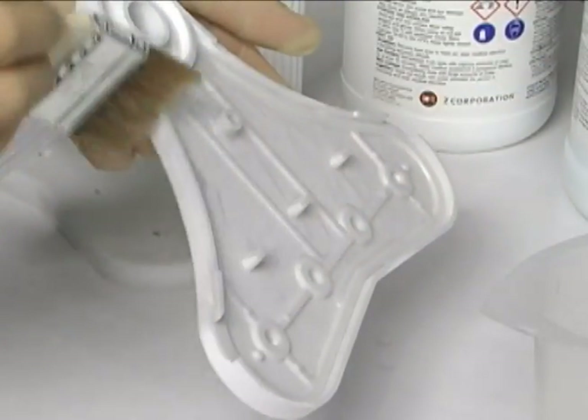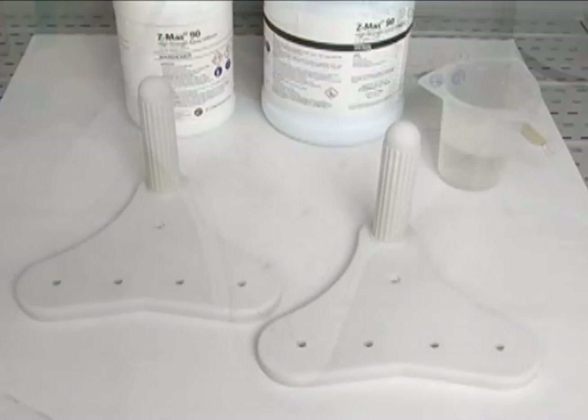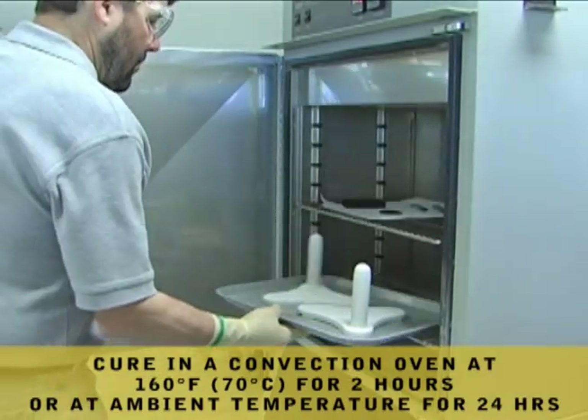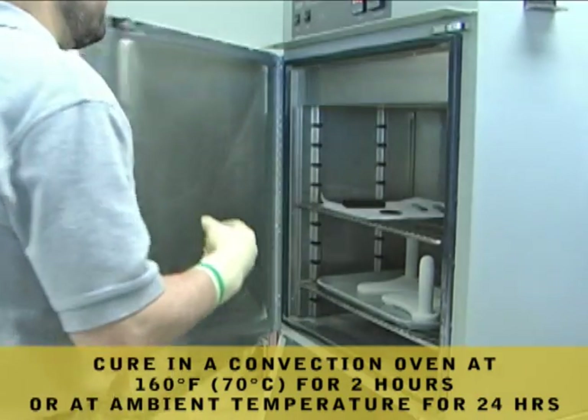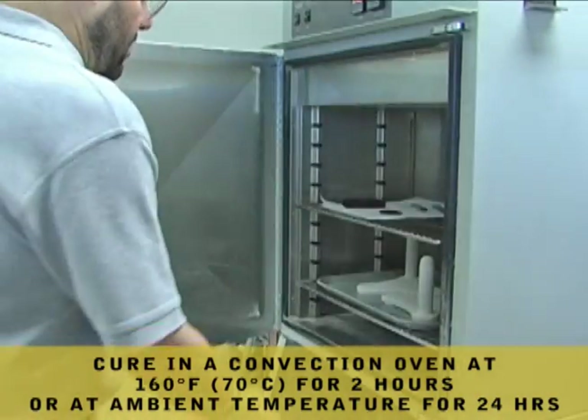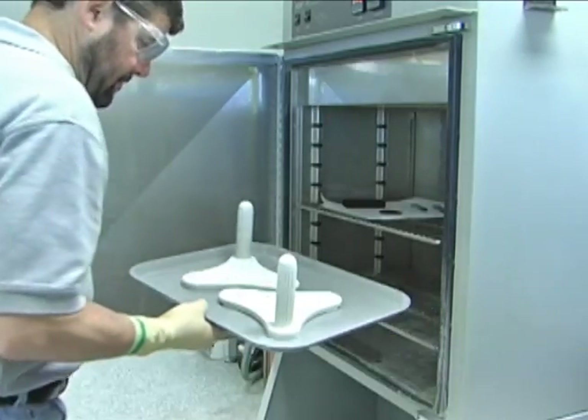Place infiltrated parts on a non-stick surface such as wax paper, freezer paper, or Teflon and allow parts to cure at ambient temperature for 2 hours. Curing in a convection oven at 160 degrees Fahrenheit for 2 hours is highly recommended, or at ambient temperature for 24 hours.